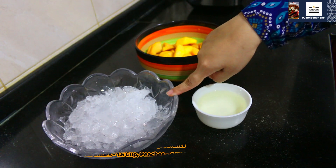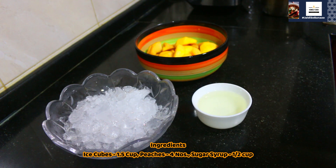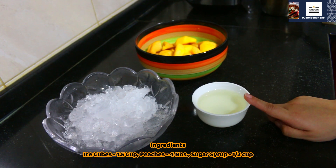1 and a half cups ice. 4 pieces of peaches. 1 and a half cups simple syrup. For the simple syrup: half cup sugar, half cup water.